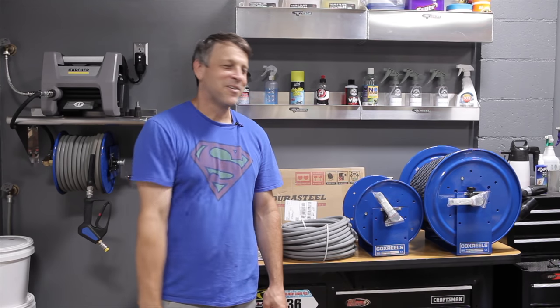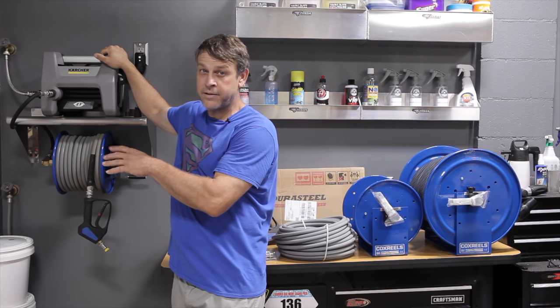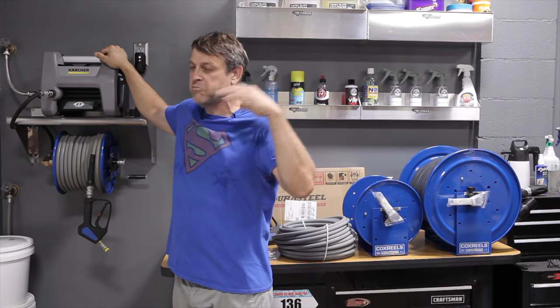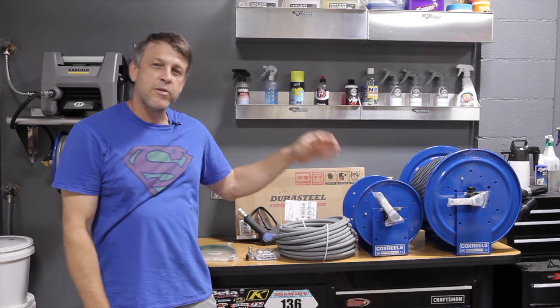Alright, welcome back to the channel. On today's video, we're going to talk about the detailer's pressure washer setup. Not mine — I already did a video on mine. I'll put a link up here if you want to check that out. It goes into semi-detail of what I did and how mine works. But now I have a friend and a client that wanted to do a similar setup.